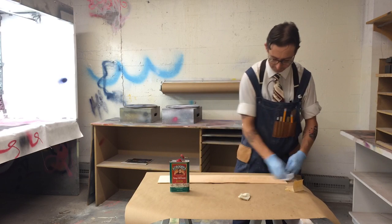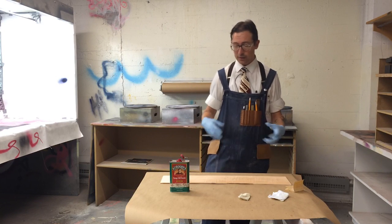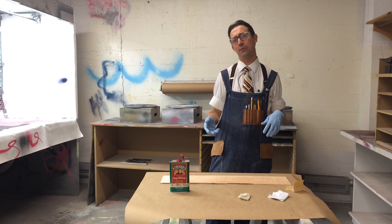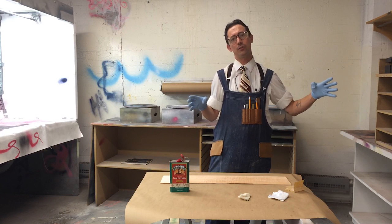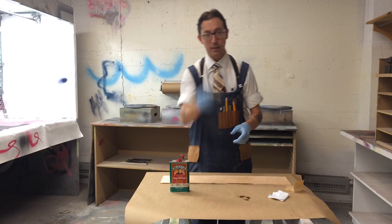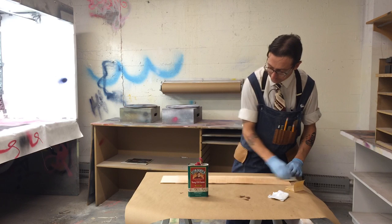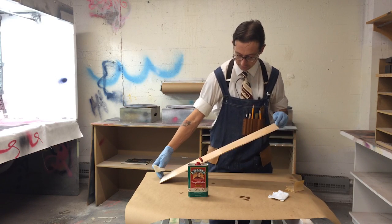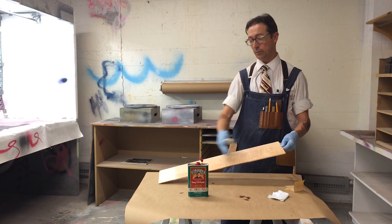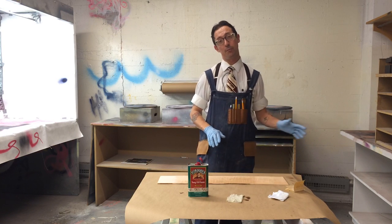Now I'm ready to apply my second coat. The directions on the can will tell you different things, but I usually feel good about applying a second coat within an hour or so after the first coat dries. After that, you want to give it longer to dry because the second coat isn't going to soak in as much — it dries on top of the first coat. So I'm going to flood my rag and wipe the finish on. Now it's not soaking in at all — the work piece is glossy and wet right the way across because it has nowhere left to soak into. I'll let that sit for about 10 minutes and then come back to wipe off the excess.